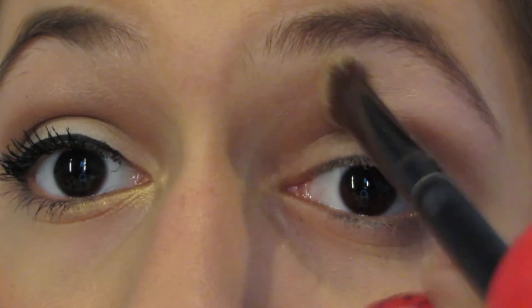Now I'm going back into the Naked Palette and I'm going to be using the color Sin. It's a very pale pink shimmery shade and it's perfect to highlight your brow bone.